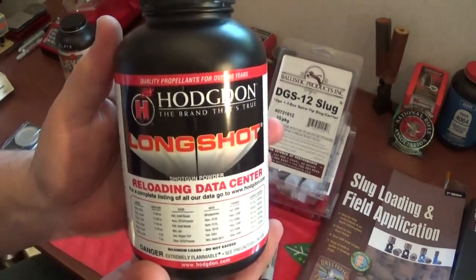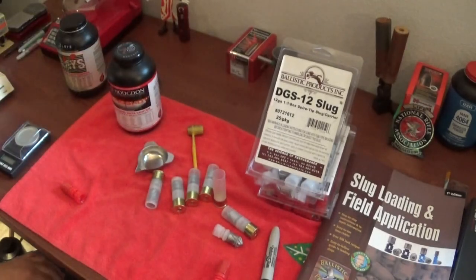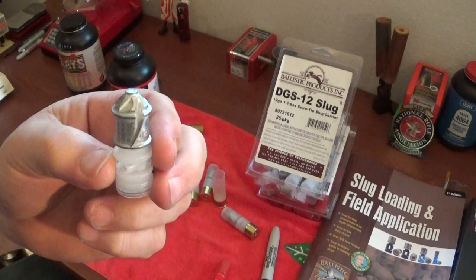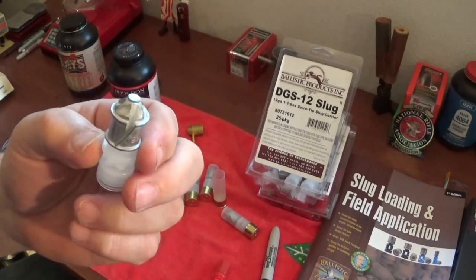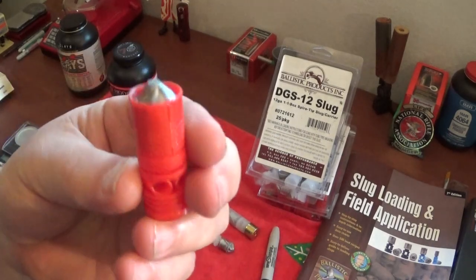I've been loading these with Long Shot powder - 40 grains of Long Shot. So it's going to hit with a thump. We're going to be right around 1,600 feet per second with a one-ounce rig like this. I'm going to tell you what, that's serious bear medicine.